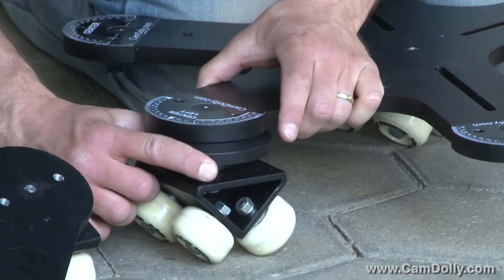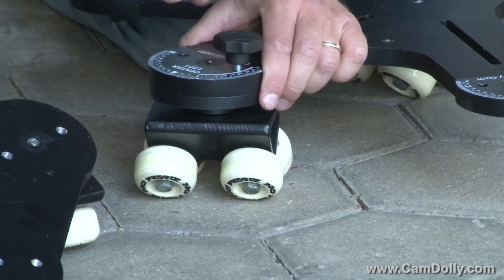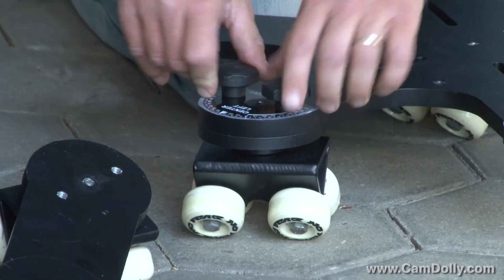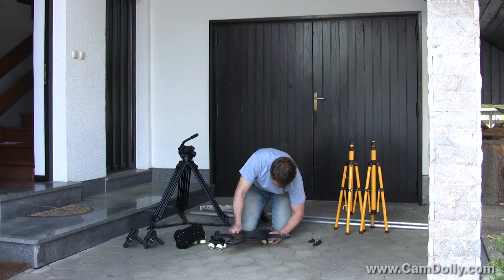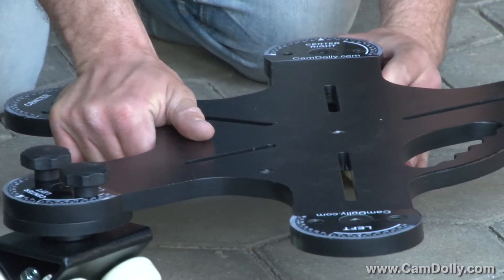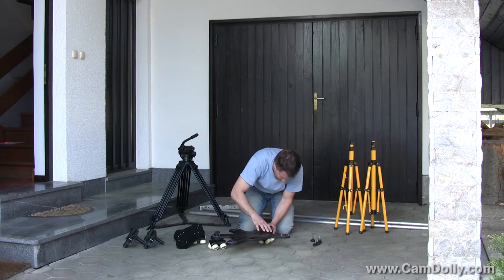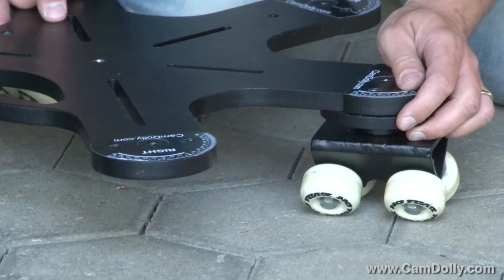For the slider option, you don't need any extension legs — you only take the core piece of the cam dolly and attach the tracking wheels. You have two types of tracking wheels: one pair with an extending option and one pair without. I recommend that you first attach the pair without the extending option. These are attached with two screws and they fit perfectly, as everything else.